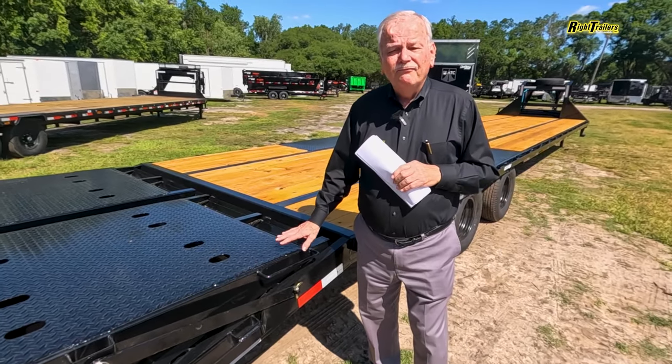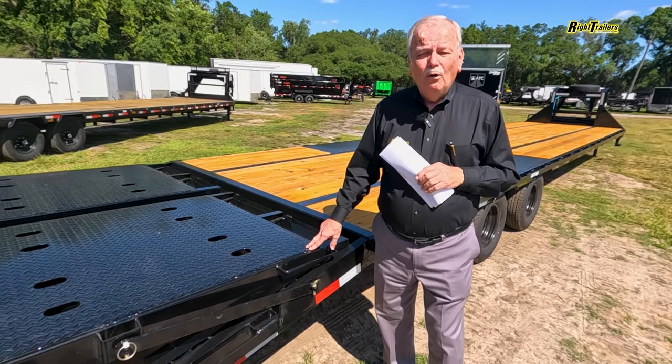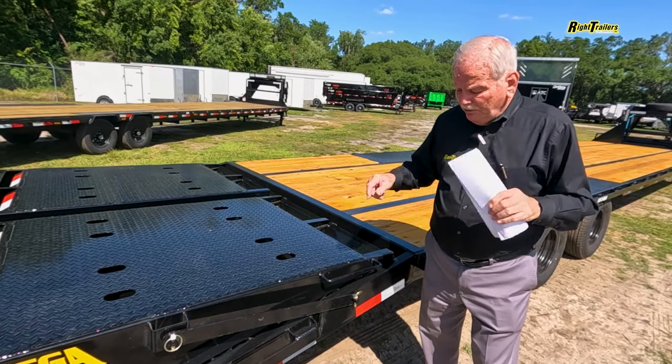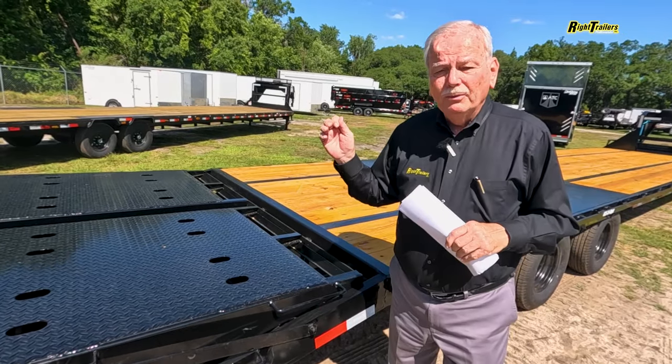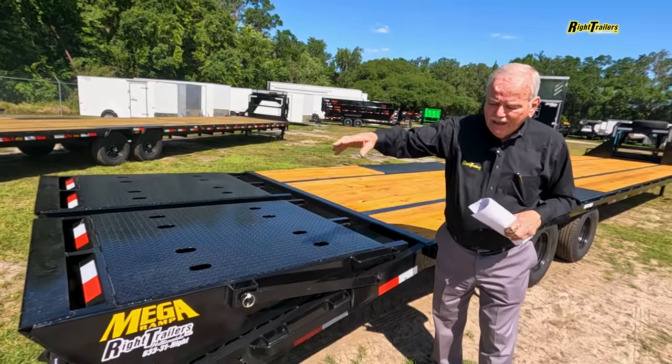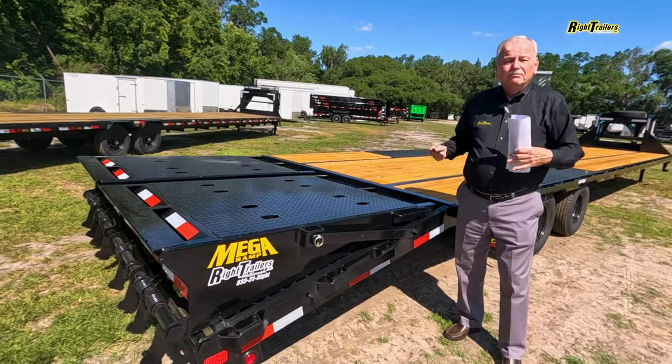We've got our five foot fold down spring assist mega ramps. Really simple — all you have to do is pull the ring out, unlock your lock, pick up your handle, fold it back over, and now you've got mega ramps.